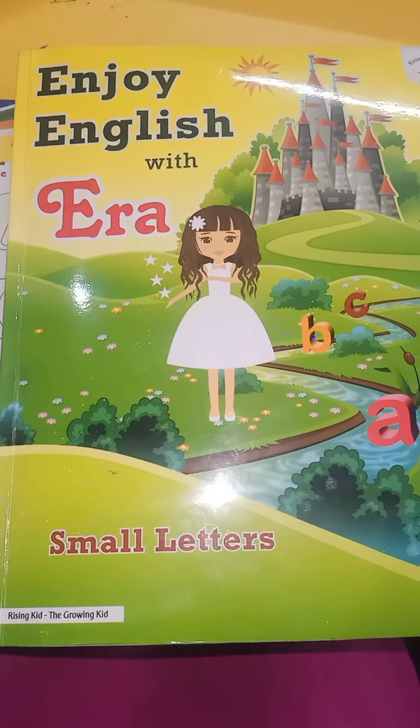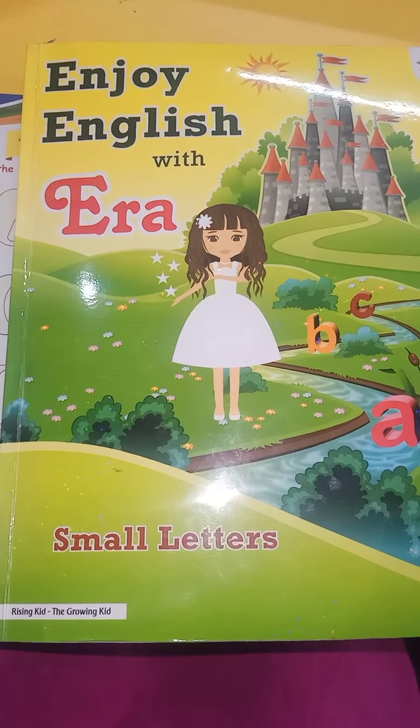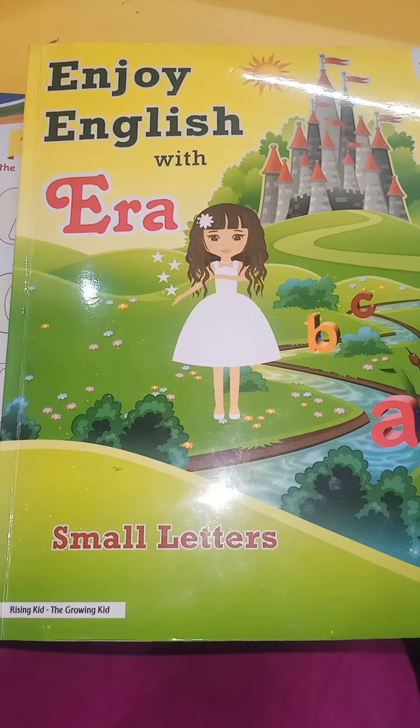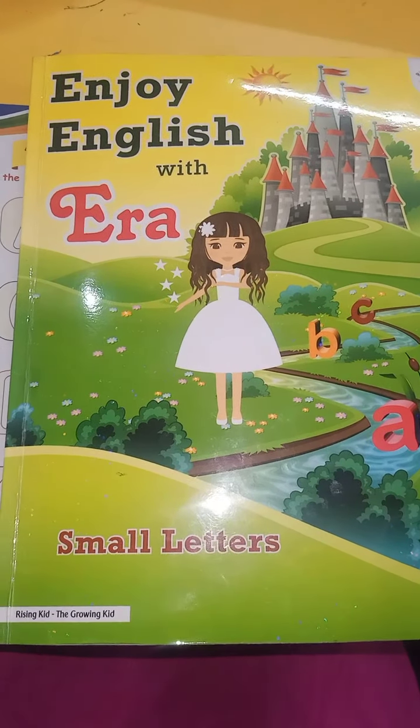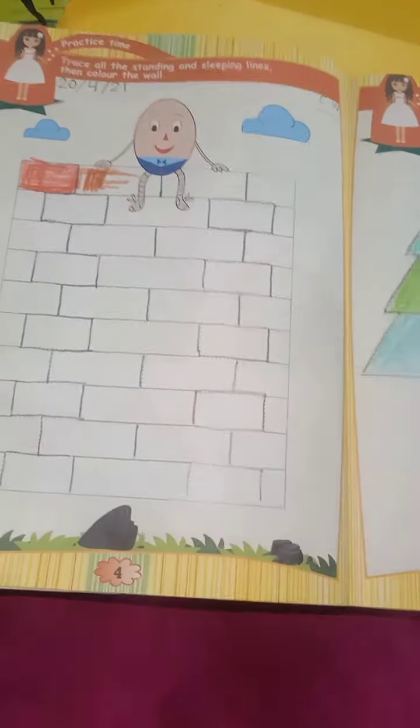Good morning children, how are you all? I hope you all are very well. So let's start English work. Open your English workbook — Enjoy English with ERA.